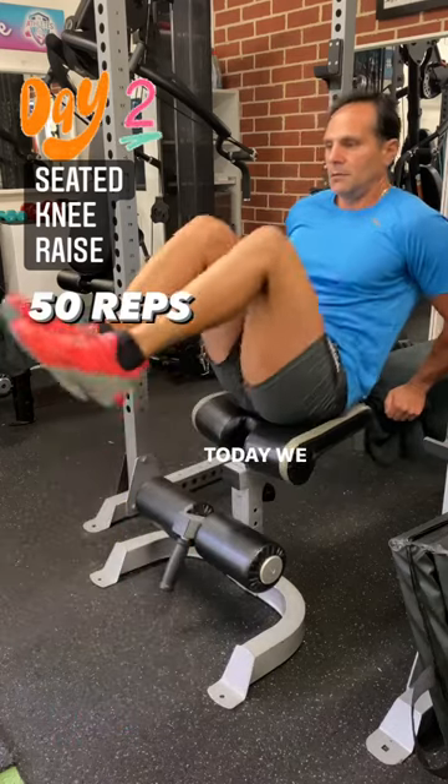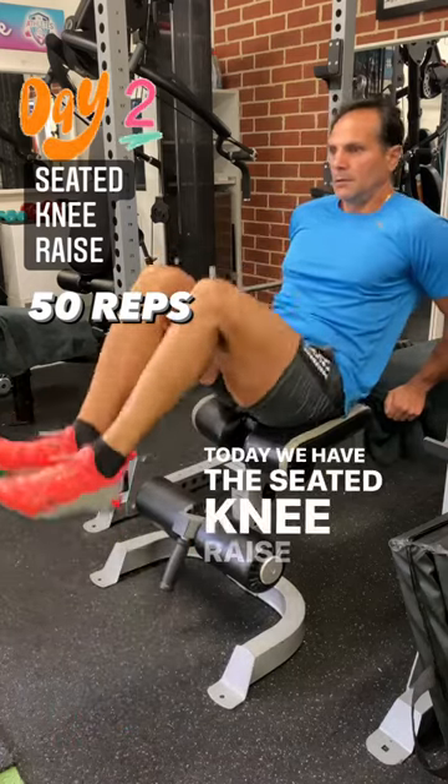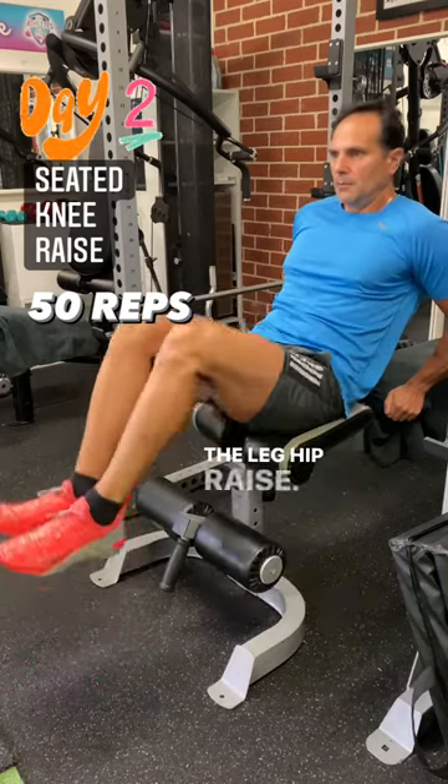Hey peeps, welcome to day two. Today we have the seated knee raise, which is a variation of the leg hip raise.